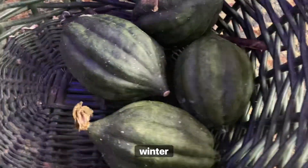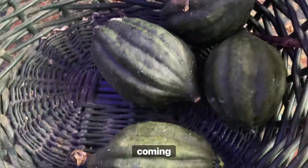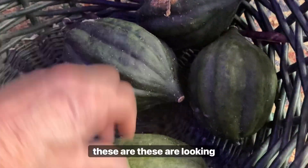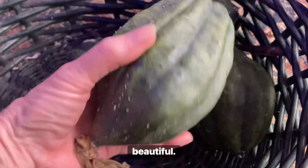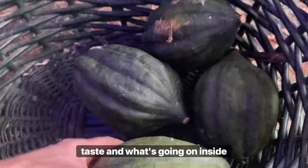I'm starting to see some of my winter squash — here's a couple of the acorn squashes. I do have some spaghetti squash coming in too. These are looking really beautiful. Can't wait to see how these taste and what's going on inside of them.